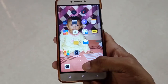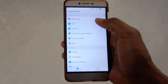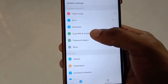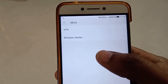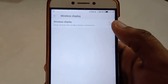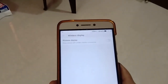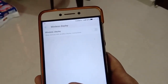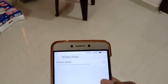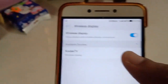Now go to your mobile. Open your mobile, go to Settings, then go to wireless network options. Here you will see an option called wireless display. Before that, first you need to turn on Wi-Fi on your TV and on your mobile, then click on it.